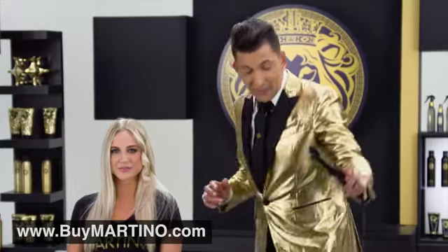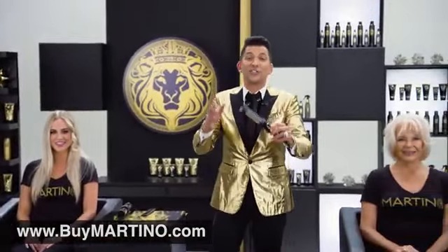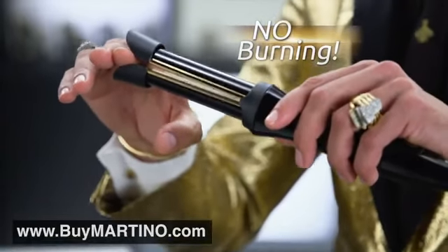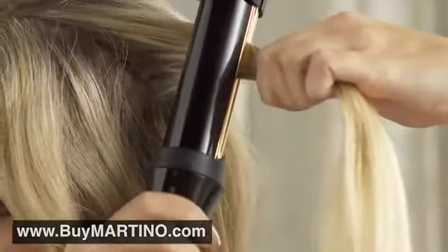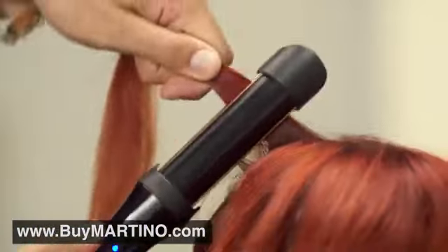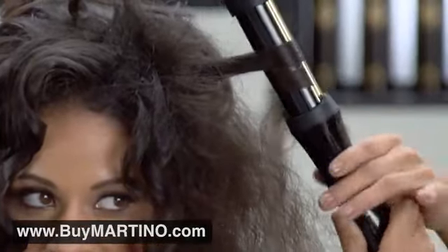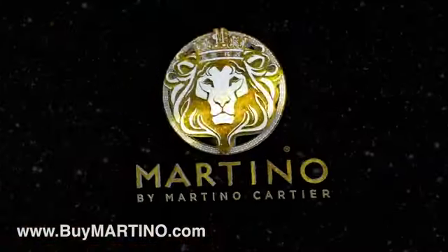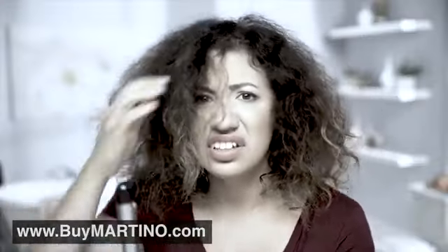The duckbill never gets hot like a traditional curling iron, so there's no burning your fingers — you can touch them; they're cool to the touch. The gold-plated titanium plates pivot and open by themselves in the back and front to conform to whatever size section you choose. The plates also teeter-totter, which means you can curl backwards or forward and you're never going to get that fish hook, kink, or dent like you'd normally get with a traditional iron.